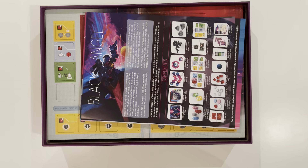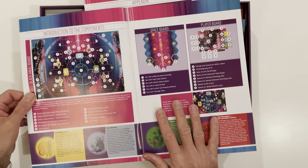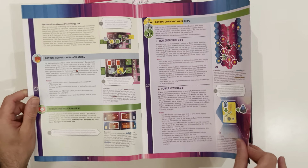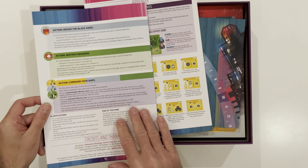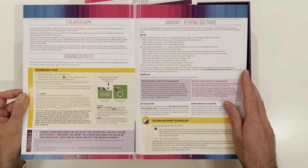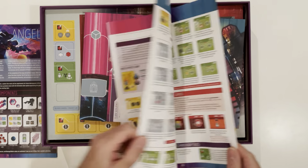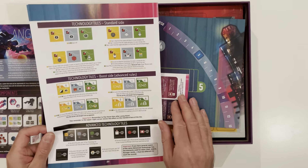So we've got a component list and instructions. There's an introduction and overview — that's always handy — a layout, rules, very colourful. There's a variant for playing solo here, so that's handy because that's the way I'm going to be playing it. Advanced rules, and an appendix — oh, this is handy, it's got summaries. This is looking complex. Oh, I like a bit of challenge.